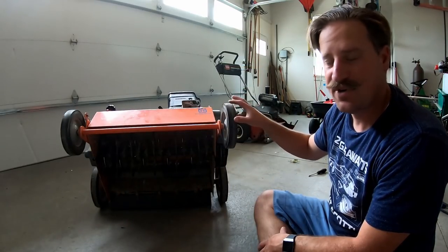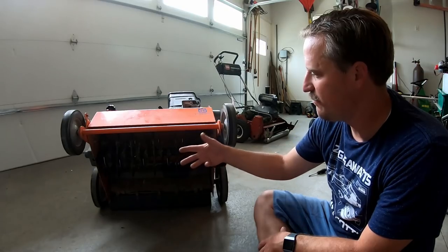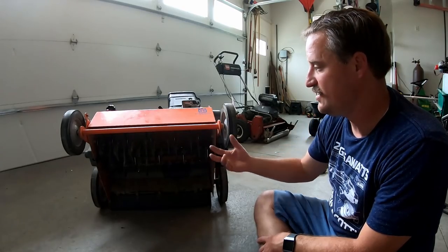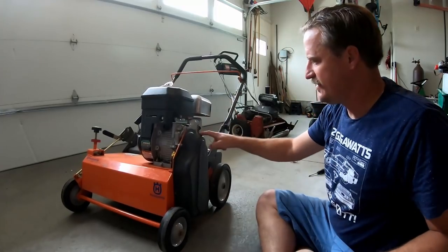You can replace the blades pretty easily by just lifting this up and then unscrewing the nuts and bolts right here and putting the new blades on — I've done that in the past. But I'm going to take this reel off so I can make it a little bit easier to replace.